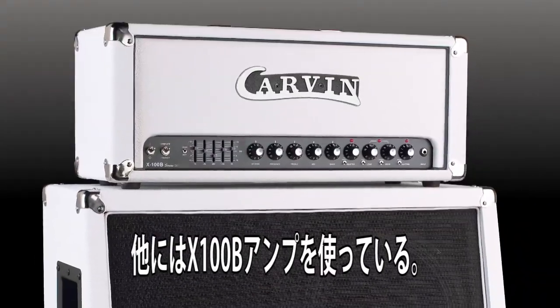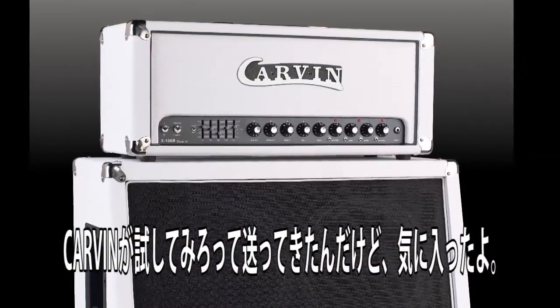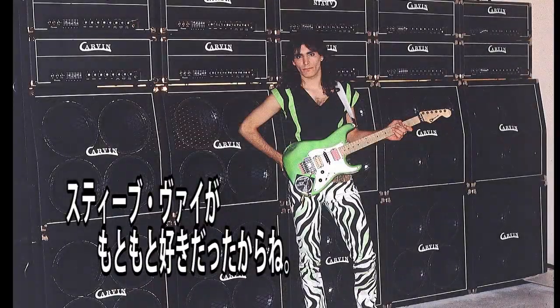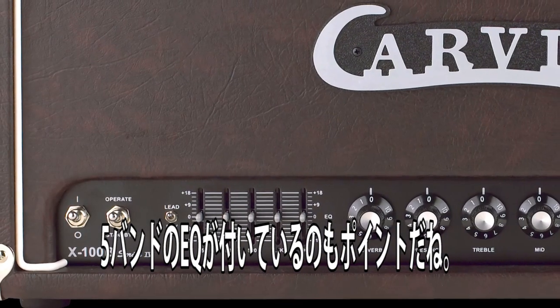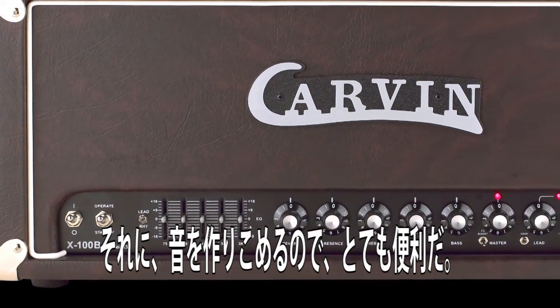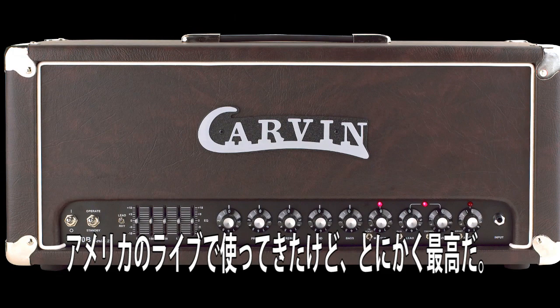I also use the X100B amp. They sent it over to me to try out and I just fell in love with it. I knew I liked it from Steve Vai — apparently he used that — and I can see why. It gets a really cool old school shred sound. I love the fact that it has a five-band EQ right on it; it really helps to sculpt the tone a little more. I've been using it live in America and it's just awesome.